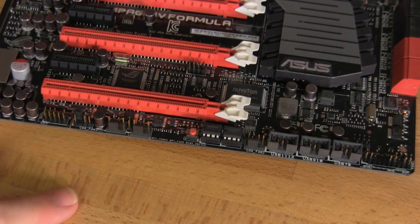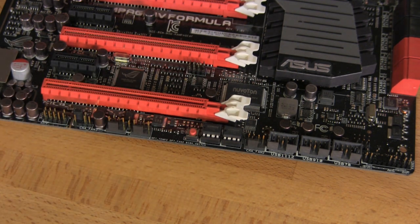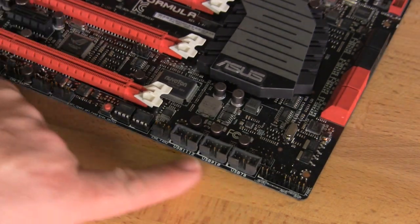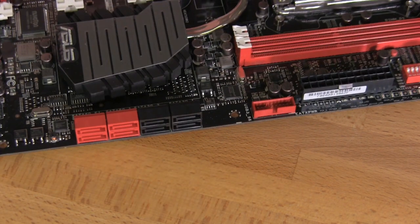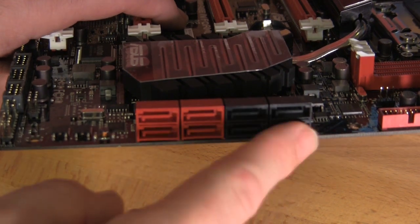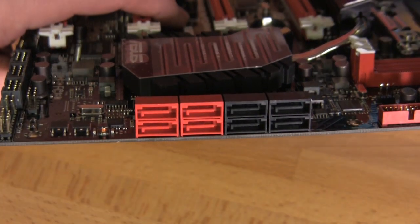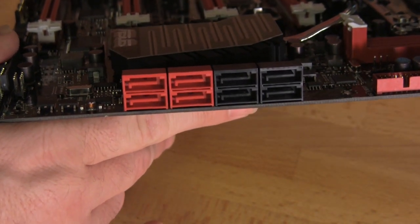Looking along the bottom of the board, you have your audio front panel header, three additional 4-pin PWM fan headers, a BIOS switch button that lets you switch between the dual BIOS on this board, and several USB ports for the front panel. As far as SATA connectivity, you have four SATA 6, four more SATA 6, and four SATA 2 right here on the front — a nice cluster that's beneficial to people in this price range, with features that matter to the target market.